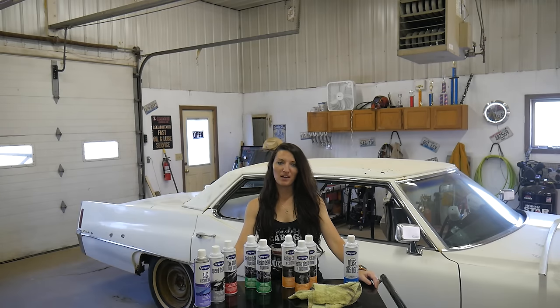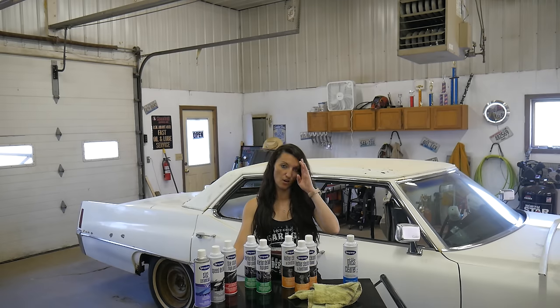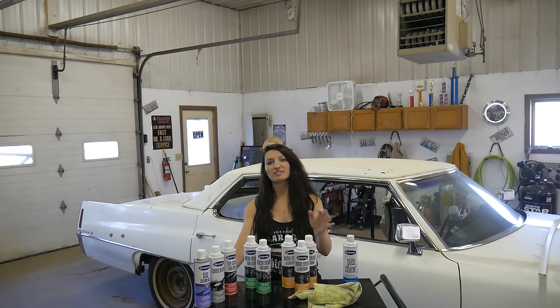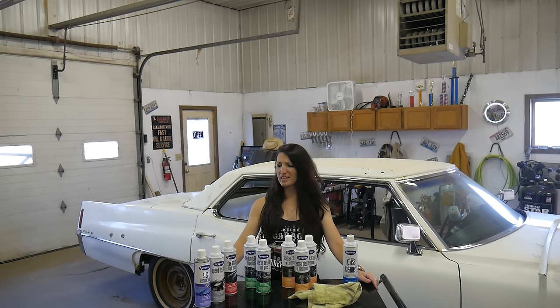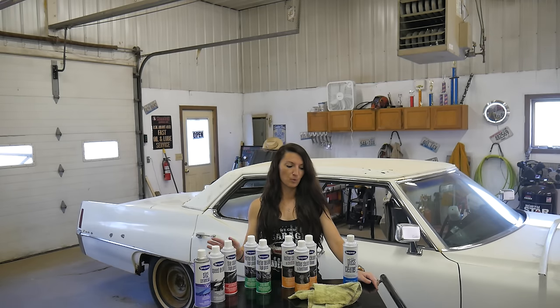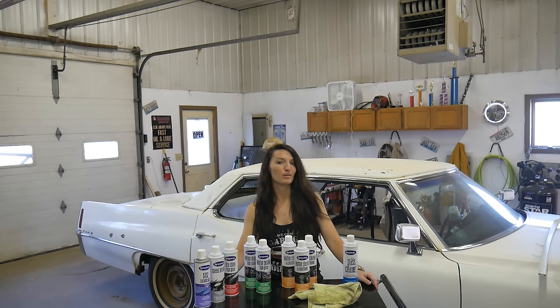All of the products we're using today are from the Sprayway Automotive line. We're going to start off with the glass cleaner to do most of the heavy duty lifting and clean up all the dirt and grime. Derek and I have found that the glass cleaner is actually a really great multi-purpose cleaner. Then we're going to move over to the leather cleaner and conditioner for the seats - it'll clean them up really nice and help bring out the softness in the leather. Eventually we're going to get to the Interior Detailer High Gloss for all the plastic parts like the dash and steering wheel. These all have a really great smell as well - this one smells like cherry. Head over to SpraywayAutomotive.com and use the code VICEGRIP for a discount plus free shipping.